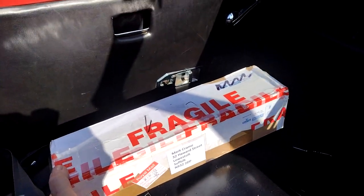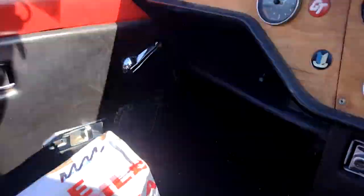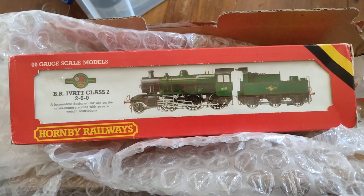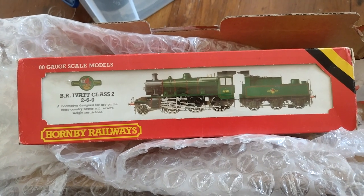Got it, it's a train! Well there we go, I've picked it up and I'm back. From 1981, the R852 British Rail Ivert Class 260.